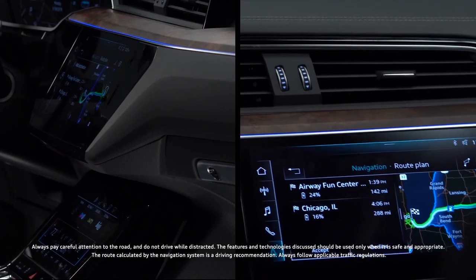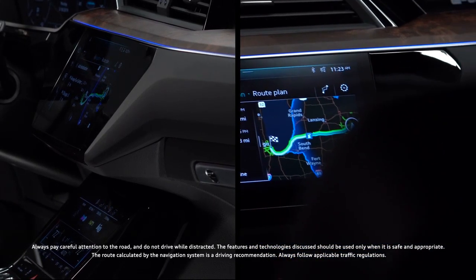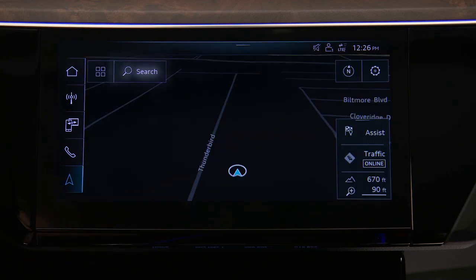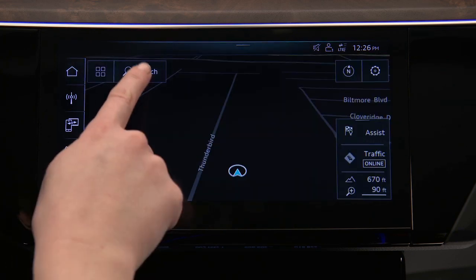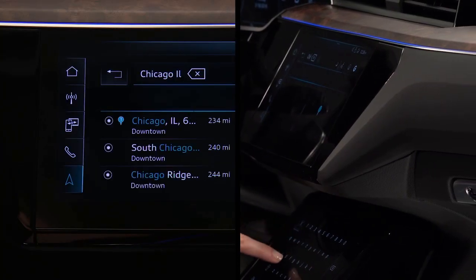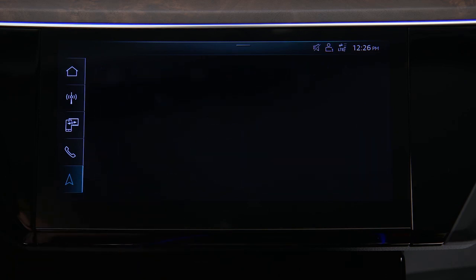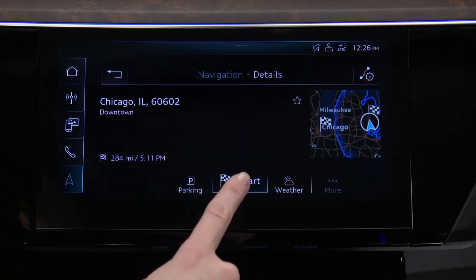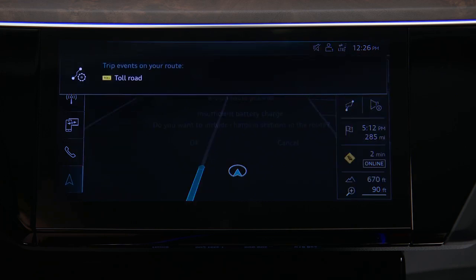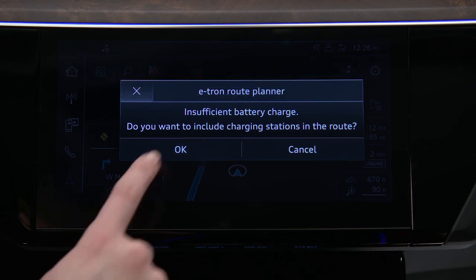With the Audi e-tron route planner, charging stations can be discovered on an intended route prior to departure. Press Navigation on the upper MMI display, then press Search to enter a destination address and select it from the results. Press Start. If the destination is beyond the current charge capacity, the route planner will ask to include charging stations along the route — press OK to accept.